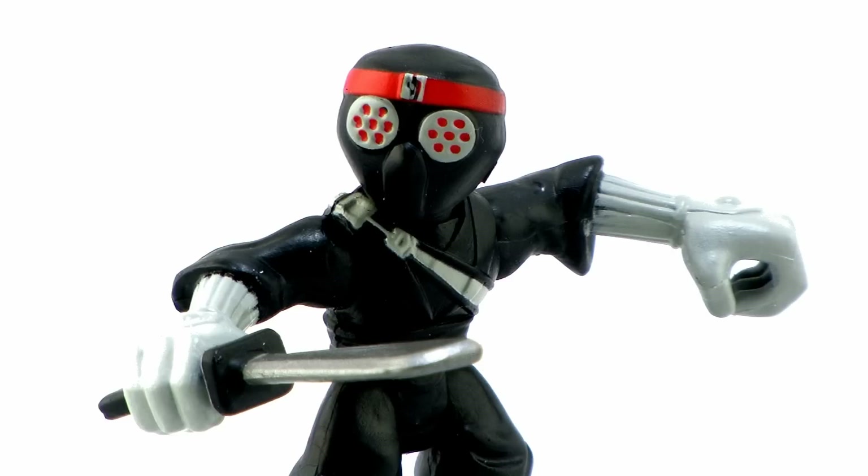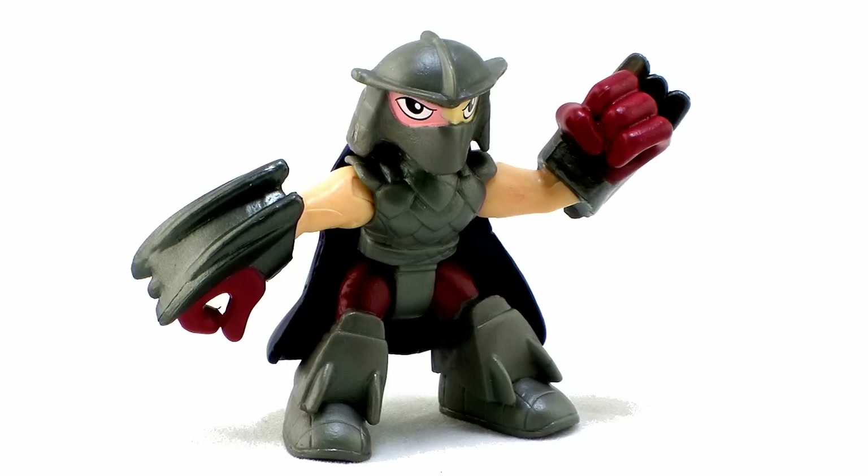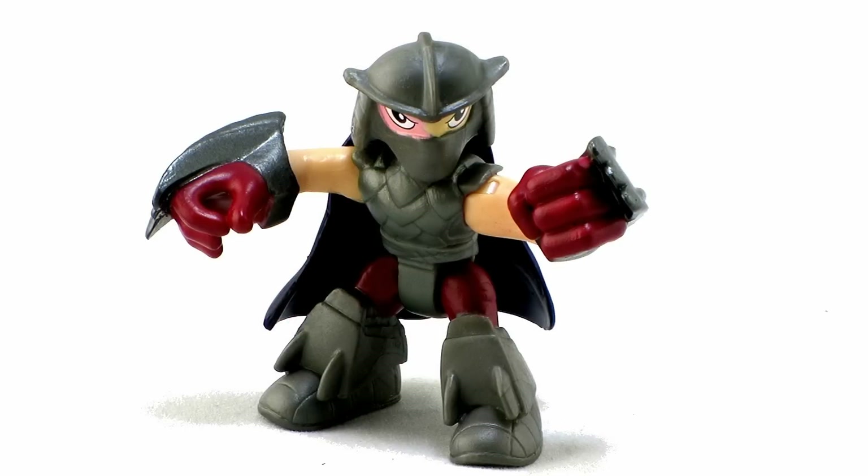The articulation is very similar on these to what we've seen with all the other figures. With the Foot Soldier, the head can look left and right. He's got hinge joints at the shoulder, so the arms can go outwards, forwards, and backwards. Both legs just move forwards and backwards in unison. Shredder is pretty much the same, with the exception that the head is attached to the cape, so that greatly hinders the head movement — you can only barely move it left and right, and it gets blocked because the cape hits parts of his back.